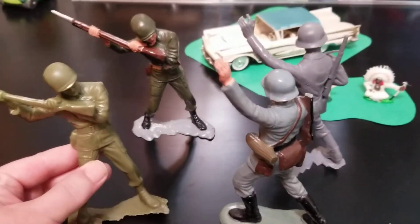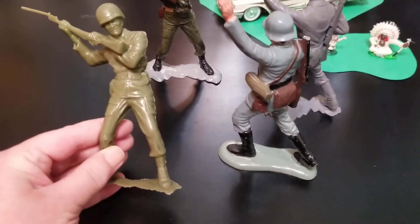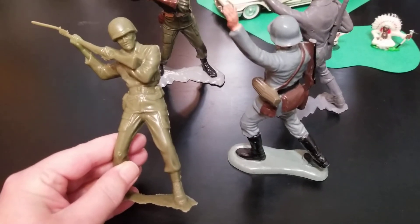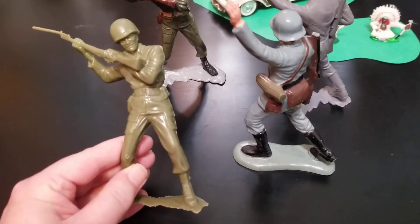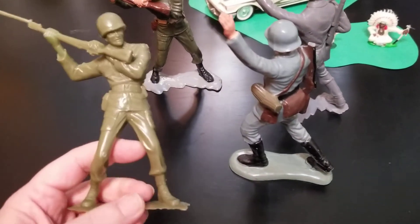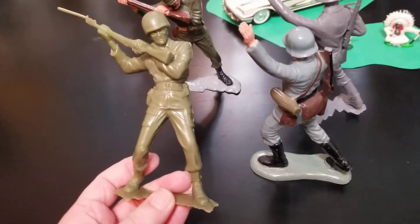So in 1958, Marx came out with a set of — I think it was five or six — you know me, not heavy on the research, heavy on the enthusiasm. So this is one of the molds from those original five or six figures of U.S. Marines that came out in 1958.